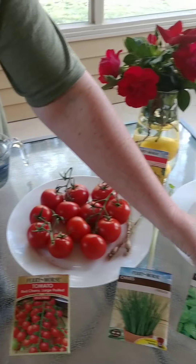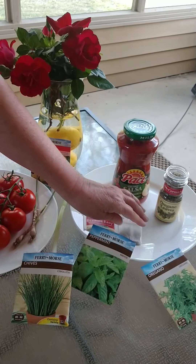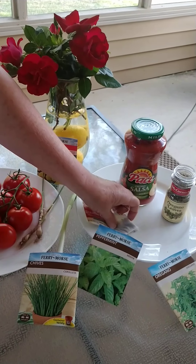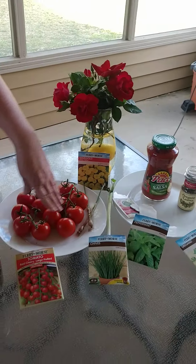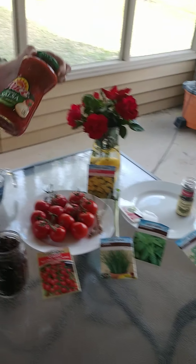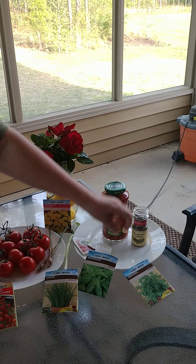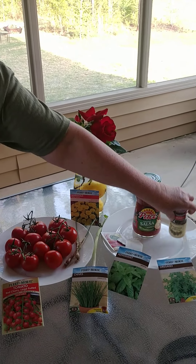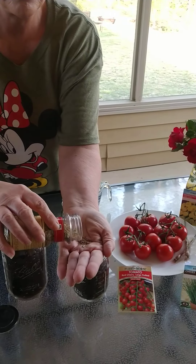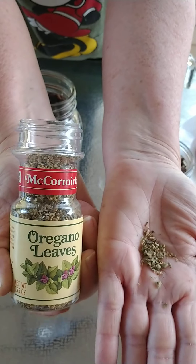The peppermint we can use for teas. You can use it with the tomatoes; you can make sauces with it. And then, like, with an oregano plant right here, you can show them spices — this comes from a plant, and we use it in our spices. You can talk about the uses of each plant.